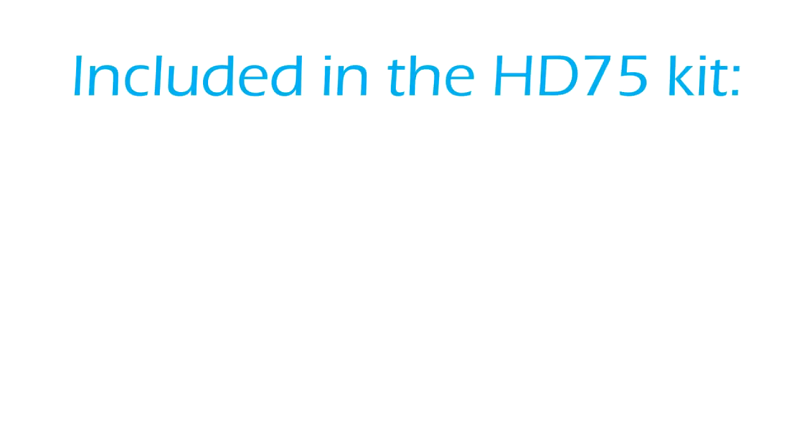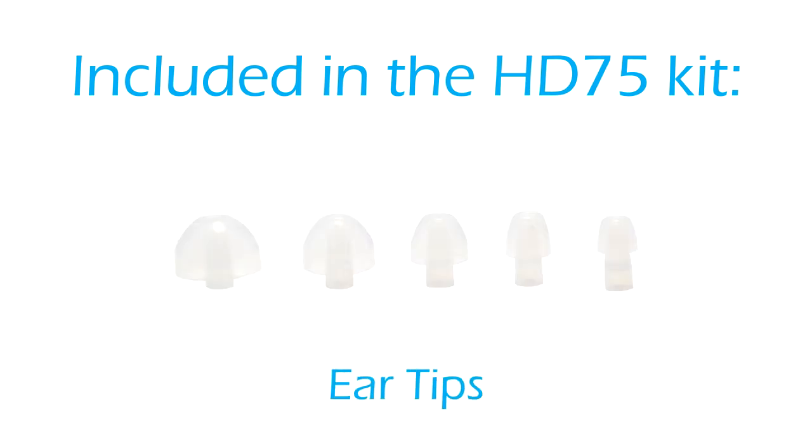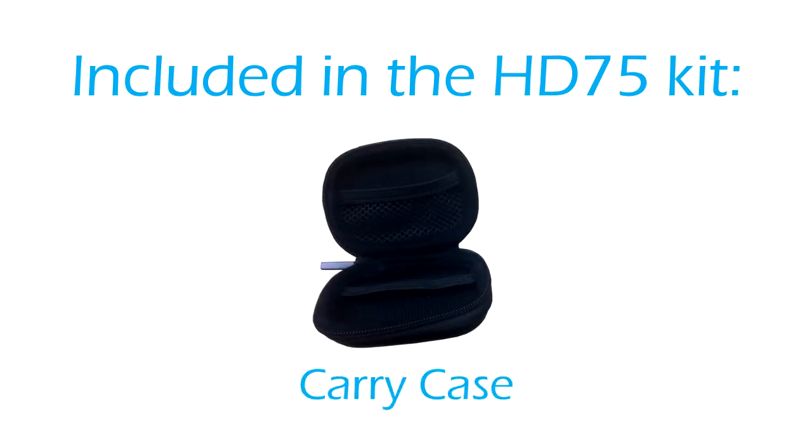The HD75 hearing device kit will include the following: HD75 hearing device, ear tips, batteries, cleaning tool, user guide, and carry case.